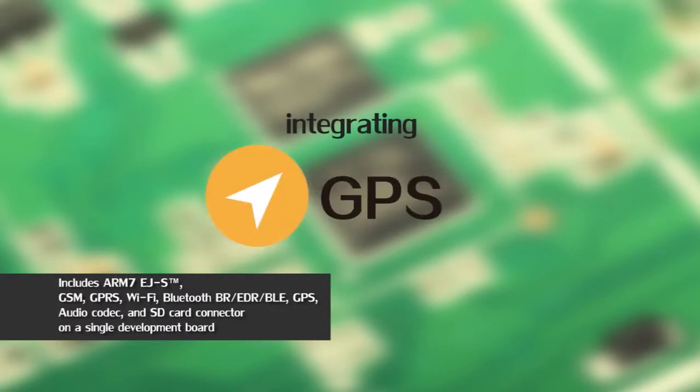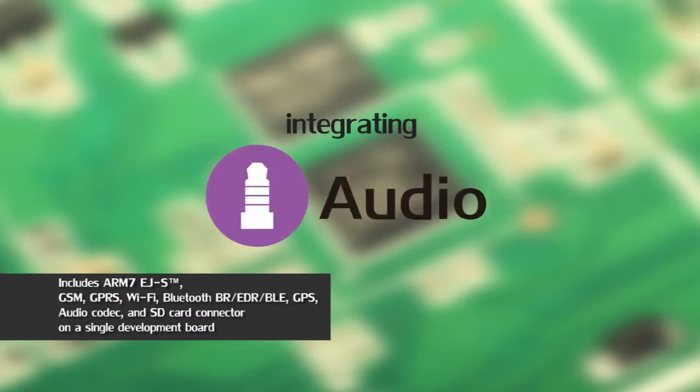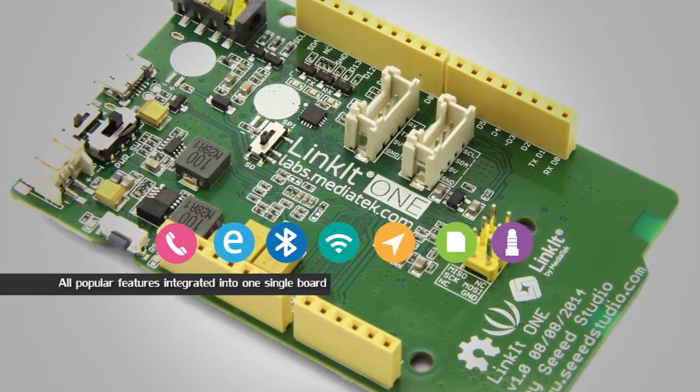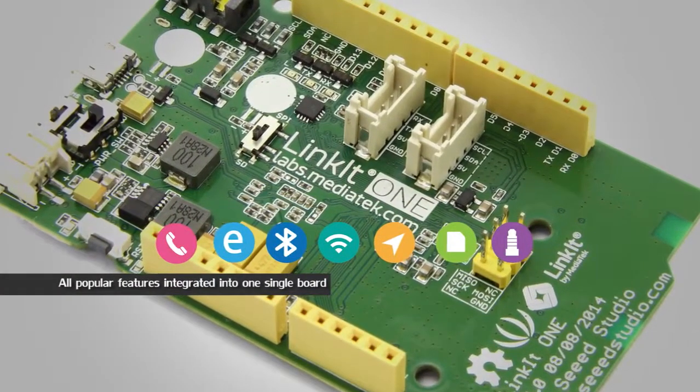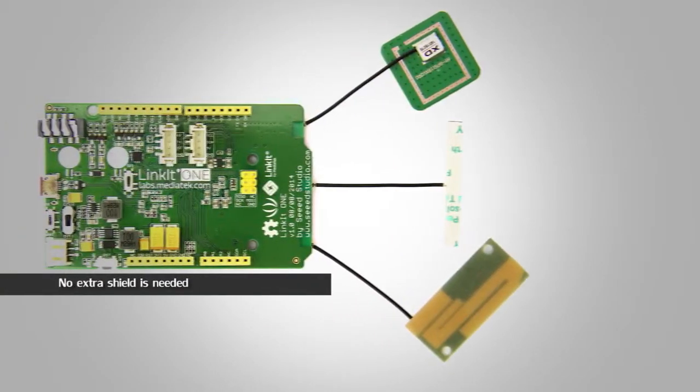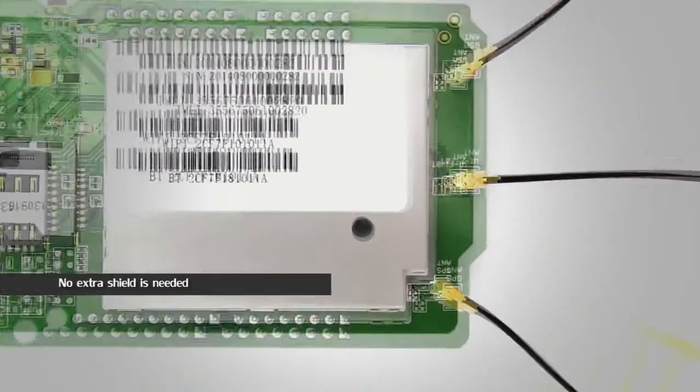Wi-Fi, GPS, and SD card — all with ready-to-use APIs. We integrate all popular features into one single board. That means you do not need to pay more for extra shields or expansion modules. It integrates all.